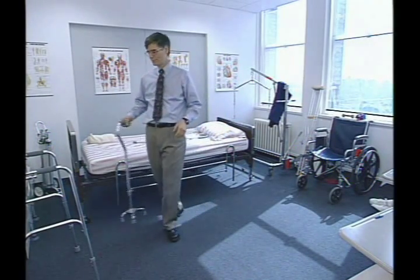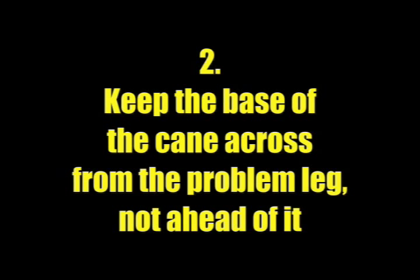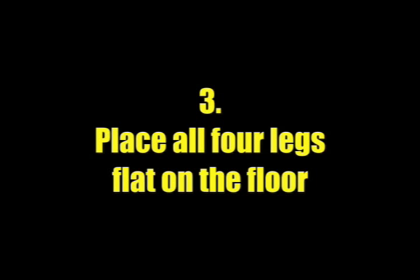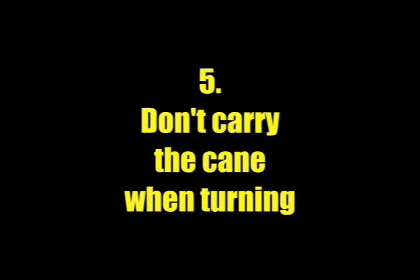That's the quad cane. The important things to remember are: one, hold the cane on the side opposite the problem leg; two, keep the base of the cane across from the problem leg, not ahead of it; three, place all four legs flat on the floor; four, bring the good leg even with the problem leg, not past it; five, don't carry the cane when turning.